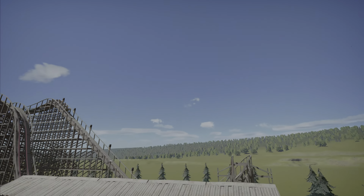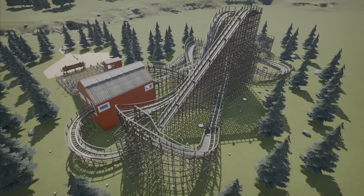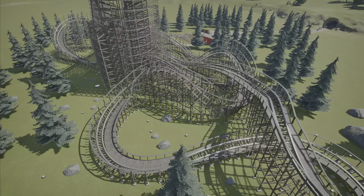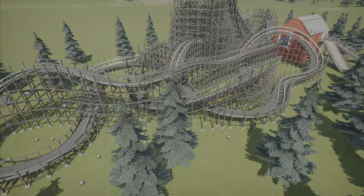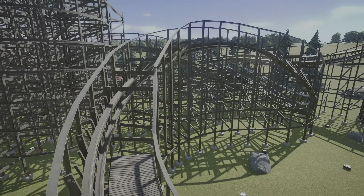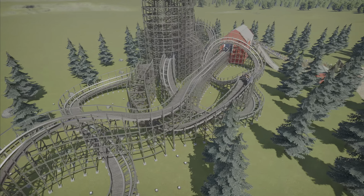Looking at the layout before we go on the coaster: you've got obviously the first hill, a turn around, and a little mini helix it looks like. There's a lot of tight twisty turns and then you can see the custom inversion right here. This coaster looks awesome. I'm excited to take a ride on it and I do think the theming and everything around it is done pretty well.